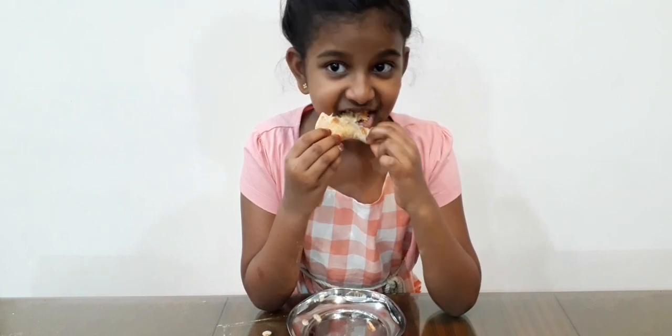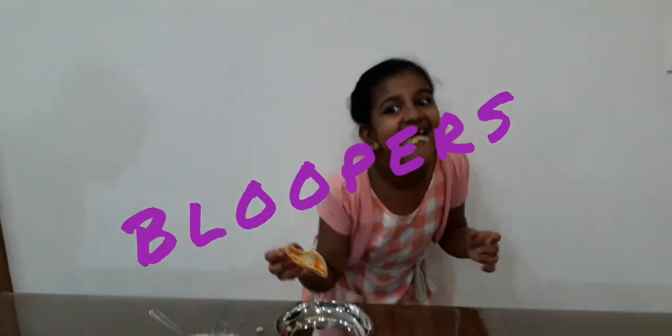I want the tacos! This is Let's Eat Channel. Like, Share and Subscribe. You are beautiful!